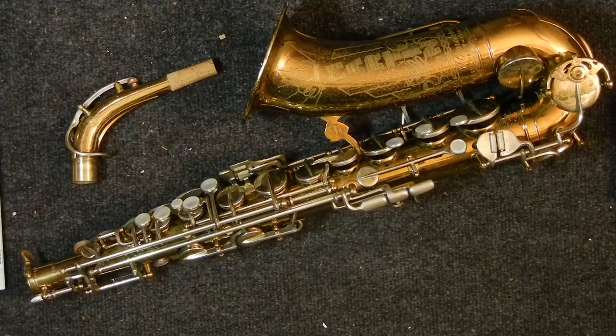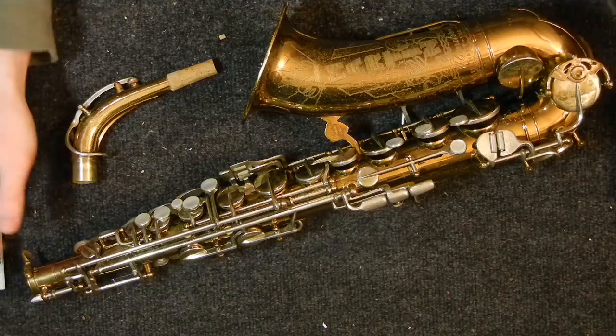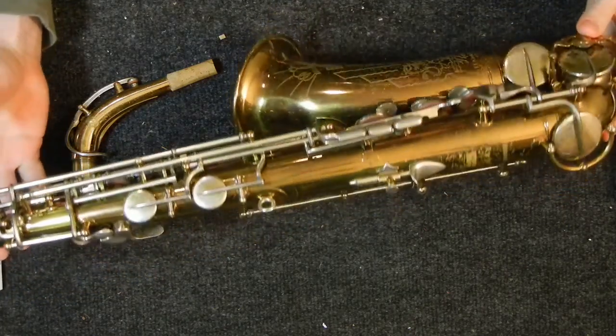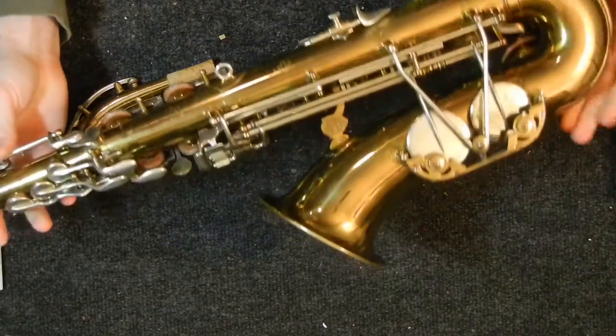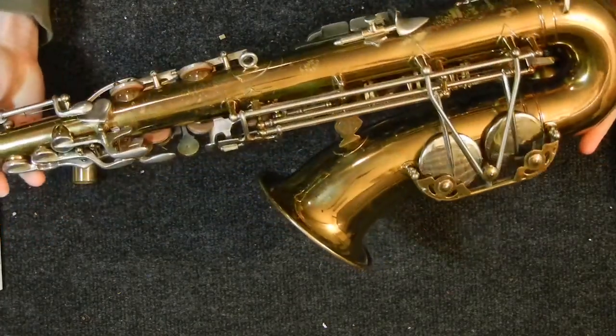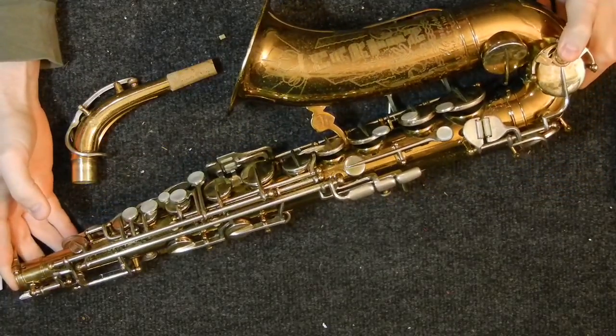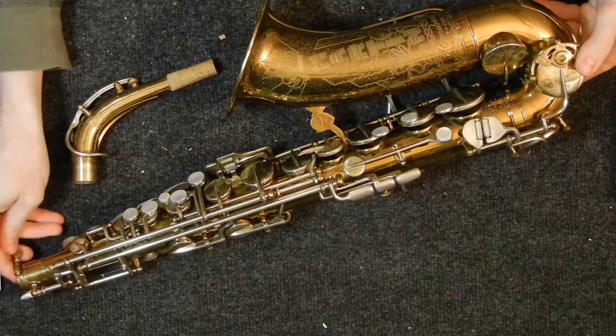My name is Matt Storr and I repair saxophones for a living. Today I would like to show you a 1938 Martin Handcraft Committee II alto saxophone. This was made by the Martin Band Instrument Company in Elkhart, Indiana, USA in 1938.